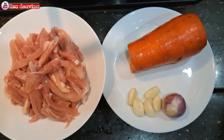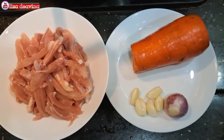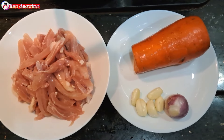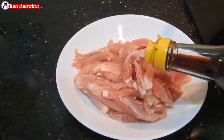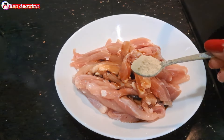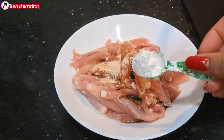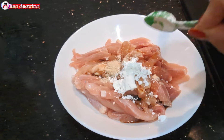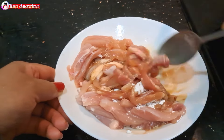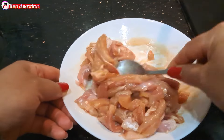Kita siapkan bahannya: daging ayam, wortel, bawang merah, bawang putih. Daging ayamnya kita bumbui dengan 2 sendok makan kecap asin, 1 sendok teh kaldu ayam, dan 1 sendok teh tepung maizena. Aduk sampai merata supaya bumbunya tercampur, kemudian diamkan selama 10 menit.